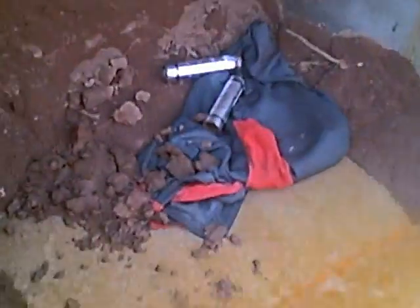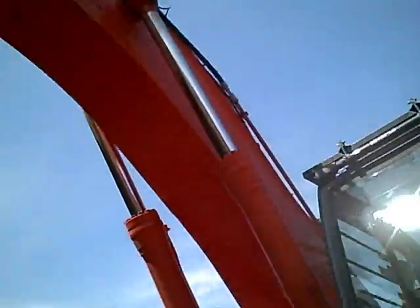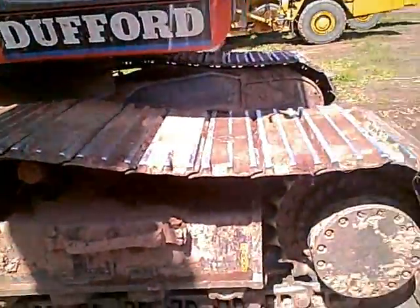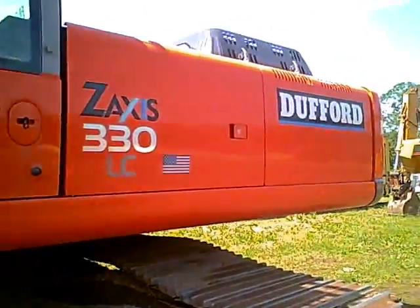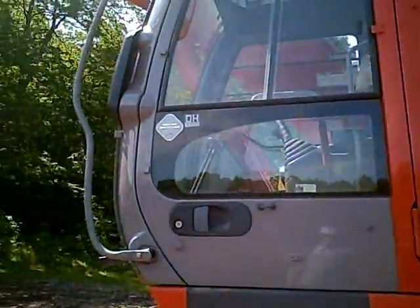Got your little lube cans in there. And that's the cab — as you can tell, that's really high. Hydraulics. Two big tracks. This is really cool. This is the biggest excavator I've ever seen. There used to be a Caterpillar one over here, and it was bigger than that John Deere, but it was two times smaller than this thing.